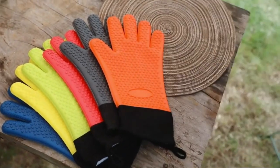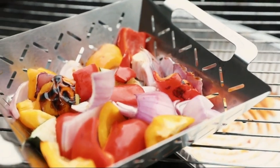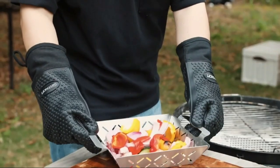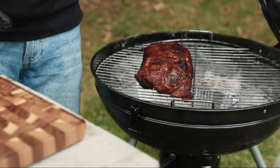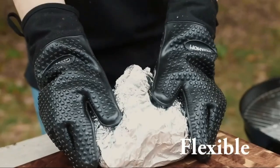Keep your hands safe while grilling and baking with GECOM BBQ Gloves. Made of thick but flexible silicone, these heat-resistant gloves protect your hands up to 500 degrees Fahrenheit. The waterproof material is easy to clean, and the extra-long cuffs offer additional protection for your wrists.